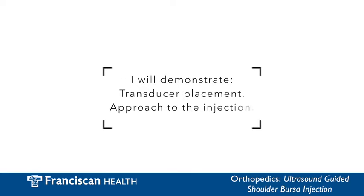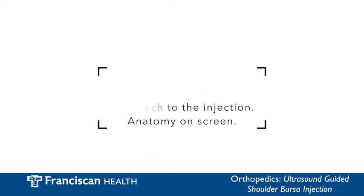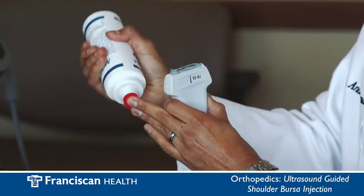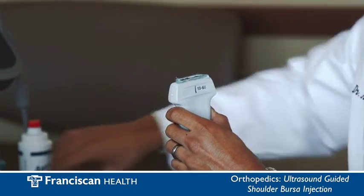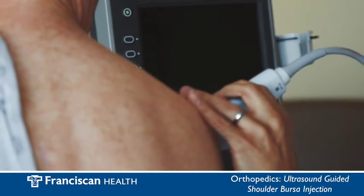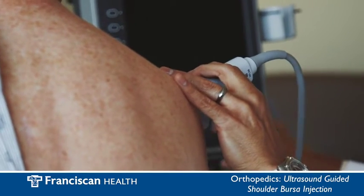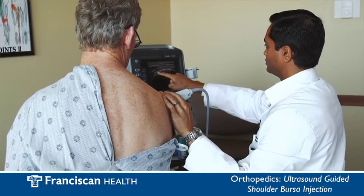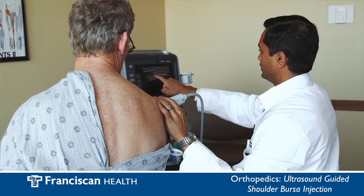I will demonstrate transducer placement, the approach to the injection, and anatomy that would be injected which will be viewed on the ultrasound screen. Ultrasound gel is applied to the transducer pad and then placed on the outside of the shoulder. Once the desired anatomy is visible I will then keep the transducer in a stable position. On the screen you can see the subacromial subdeltoid bursa.